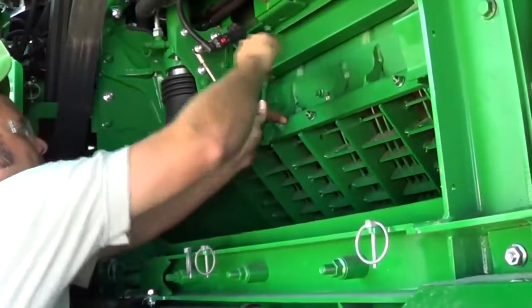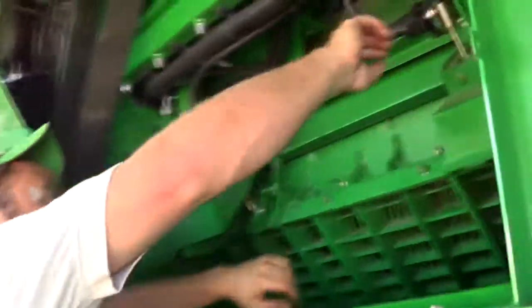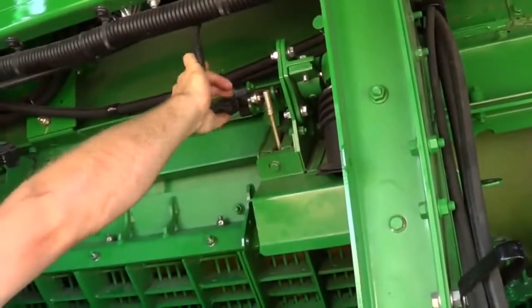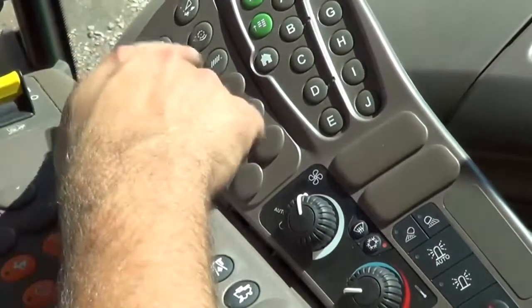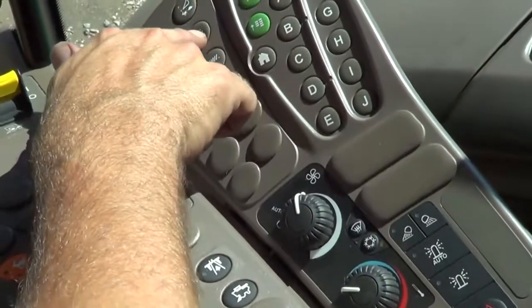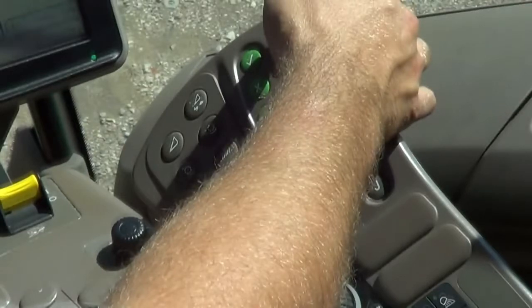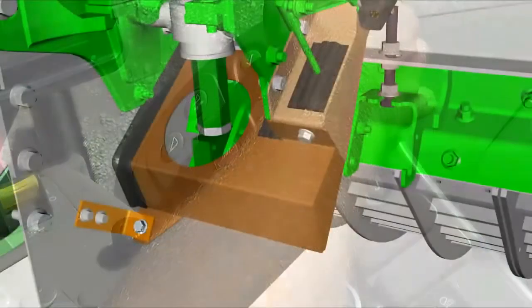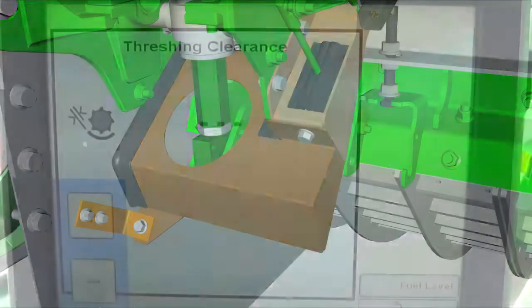Disconnect the harness from both concave leveling sensors to allow the system to enter manual mode. Enter the cab and start the engine. Press the threshing clearance button and touch the minus symbol or rotate the selection dial until the concave cylinders are fully retracted against the stop. Threshing clearance will not be displayed since the system is in manual mode; only dashed lines will be available.